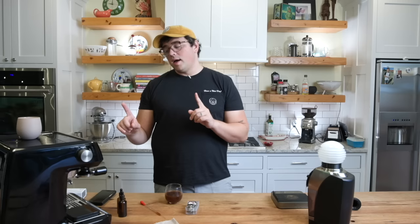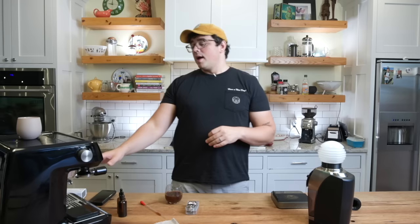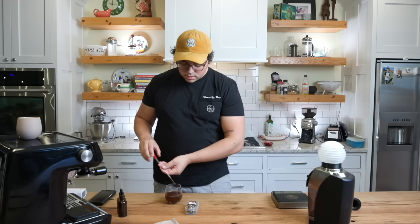Let's go ahead and pull one more — I'm going to go finer on the grind setting. We'll do one more with the 15 gram dose in a 20 gram basket. It's important to note you're going to want to underdose numerically because the coarser you go with your grounds, the more space that takes up — even though I'm underdosing by about 5 grams, it's filled up pretty well because of the coarse grinding. So we're going to do one more shot.